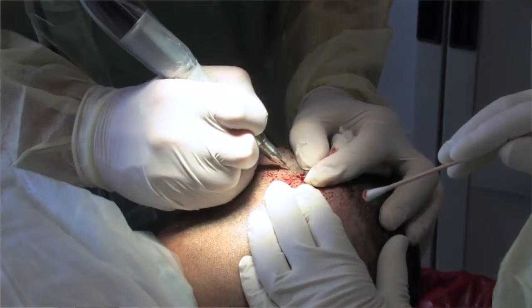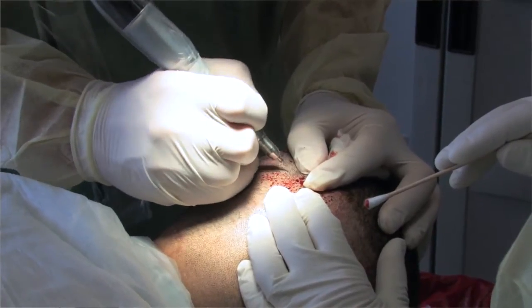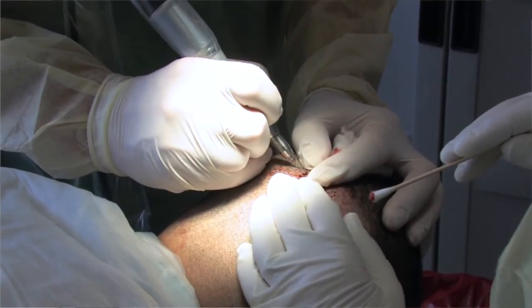One of the downsides of the FUE technique, though, is that you have to shave the head around the sides and back to be able to get enough hair visible to take those out one at a time. The strip harvest method doesn't require that, so cosmetically that's a little bit more advantageous.